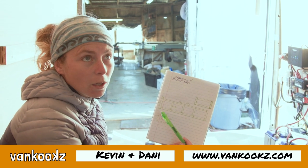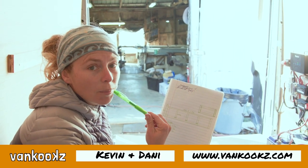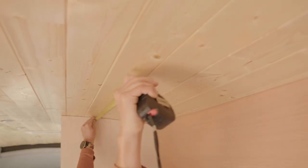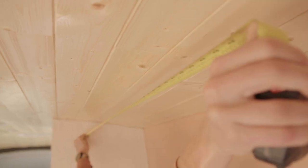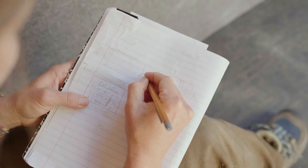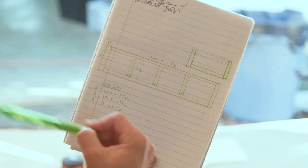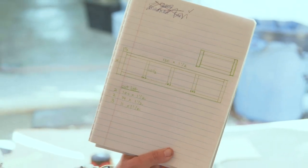Right now we're working on our layout for our upper cabinets, and we like to draw it out. Once we've drawn it out and have our measurements, you subtract from what your measurements are to create a cut list, so you can cut everything and put it all together very quickly.